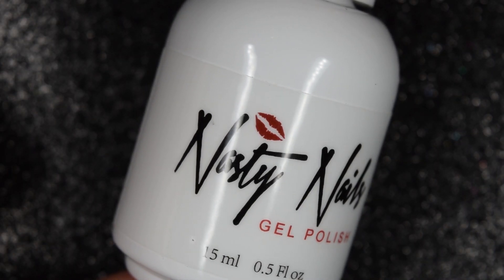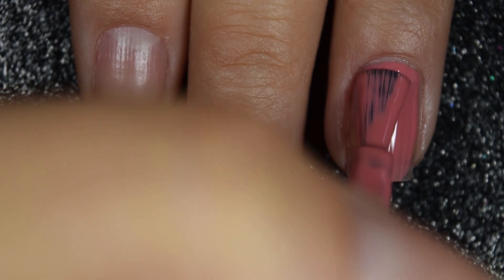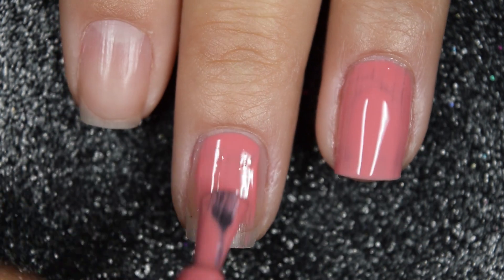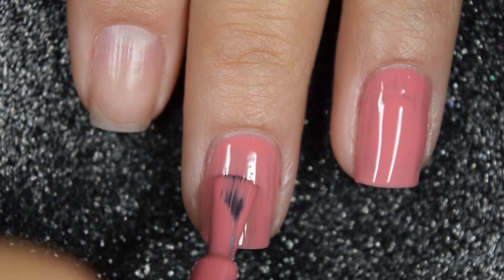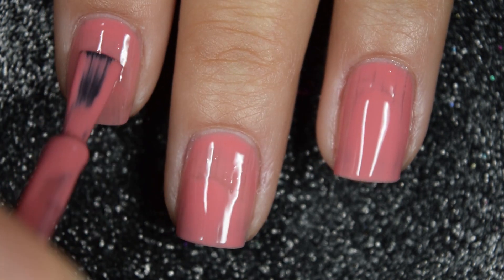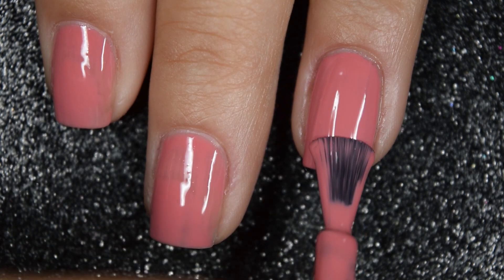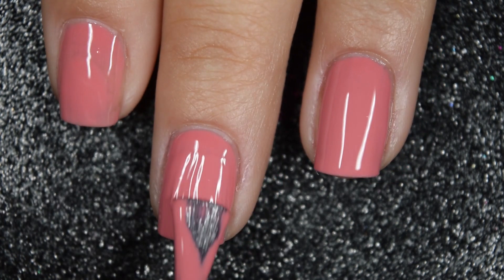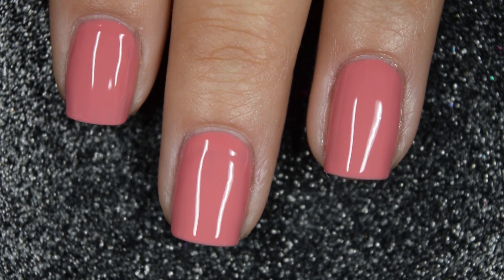And then lastly for today we have Nookie Cookie, and this is a dusty rosy pink cream. Here is our first coat — this one also covers really, really well on this first coat. I'm working in extremely thin coats so my gels can cure evenly, but if you worked a little bit thicker you could probably get this one opaque in one. Formula is again very smooth and easy to work with — I had no issues working with any of these polishes. Here is that second coat, and this does cover completely in two coats. This one is also going to be nice and glossy. I will show how I removed this one with their Dush It Remover in a second.